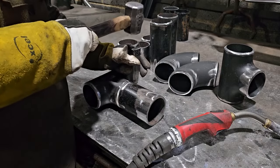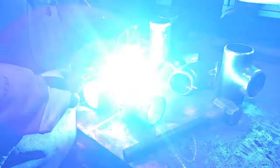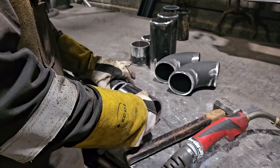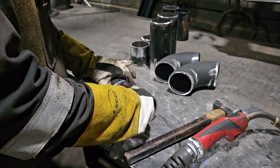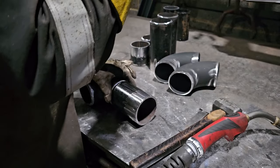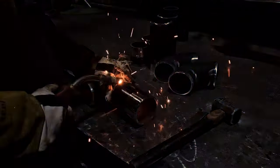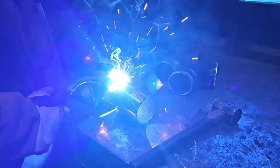On the chopping block today is some seamless 3-inch Schedule 40 pipework. I'm doing some 3-inch valve sets, Schedule 40 pipe. It's annoying to weld - I don't like these types of pipes.